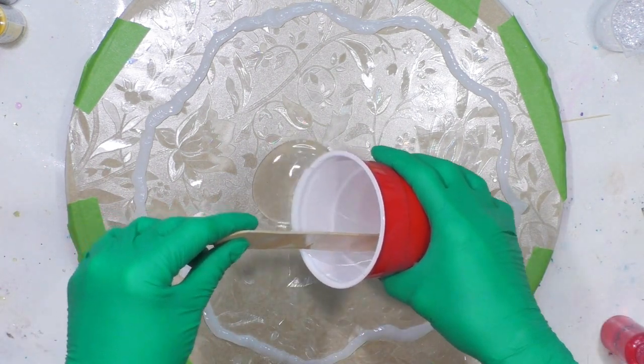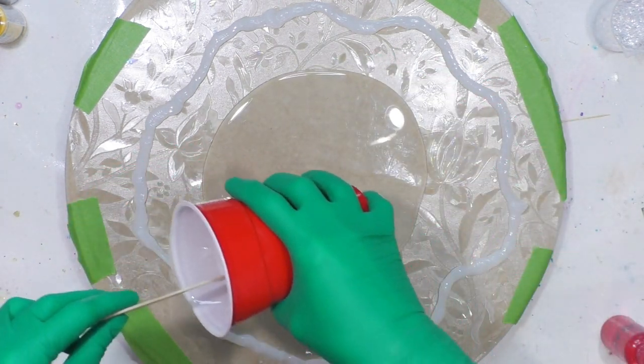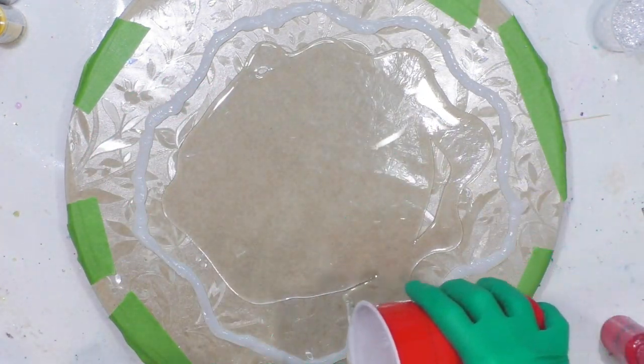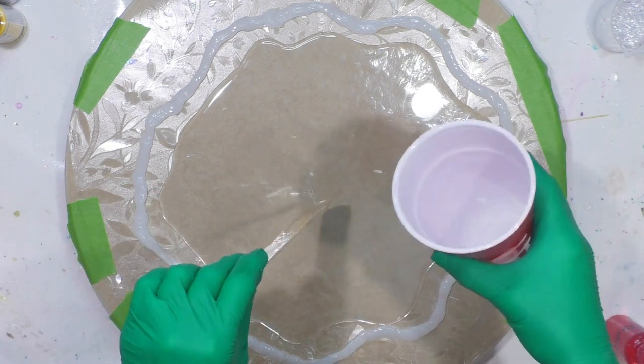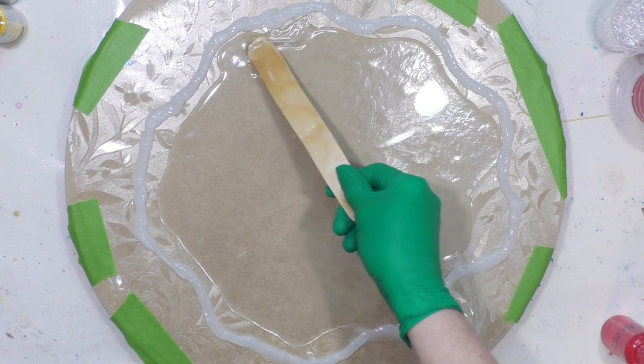I've got at least 10 or 12 ounces of resin, so I'm just going to pour a clear coat. This is Counterculture medium viscosity artist resin, equal parts A and B. I don't want it super thick, so again that's probably about 12 ounces.